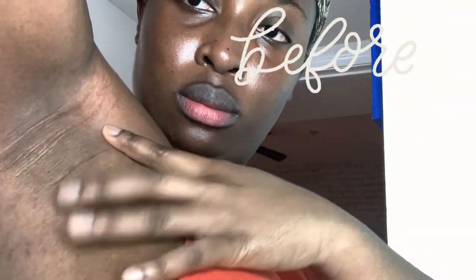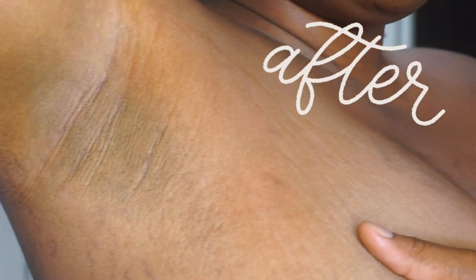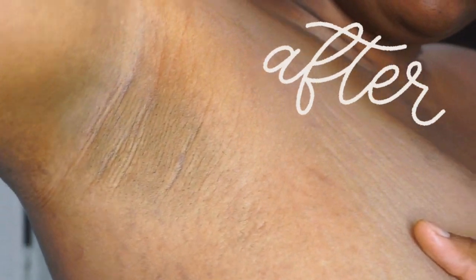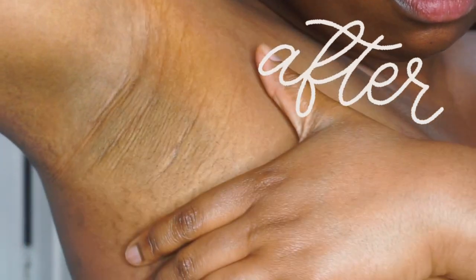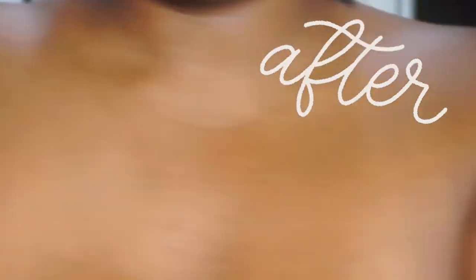There are so many discolorations gone — I don't think y'all are ready for this, we need a drum roll! Guys, I am so happy with the results. My armpits just look like a different person's. I love it. I definitely recommend you guys trying this at home — it definitely works, as you can see.